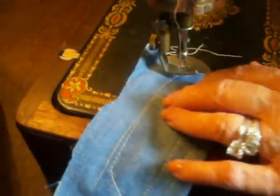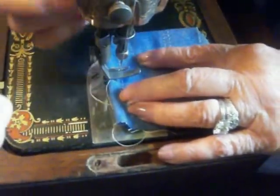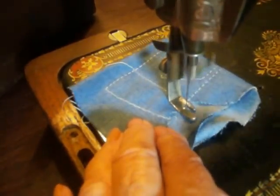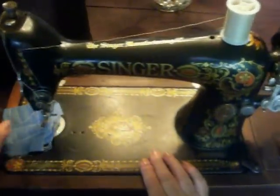We'll pop out the fabric to show you the bottom — we used white thread on top and darker thread down below. This can sew through multiple layers. We folded a denim piece, put it on the footer, and it went right through four layers effortlessly. All right, thanks for looking — this machine is up for auction.